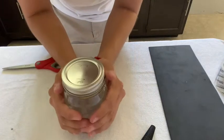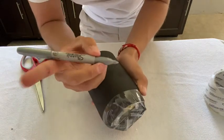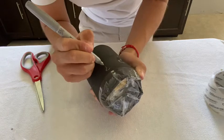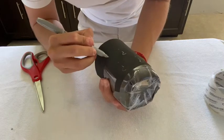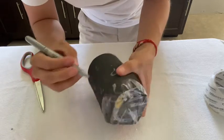Once you're done, you're free to decorate the jar. I'm just going to draw some little question marks on here with a fancy silver Sharpie — the most elusive of them all.